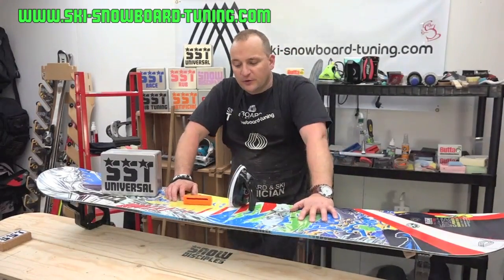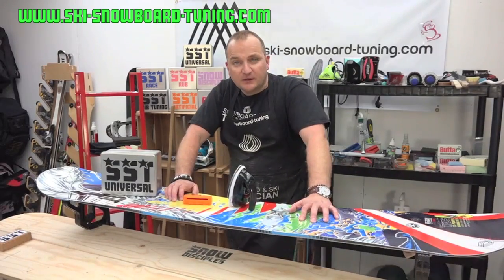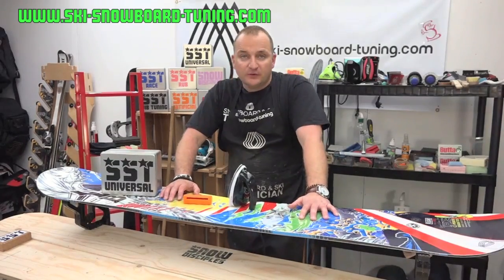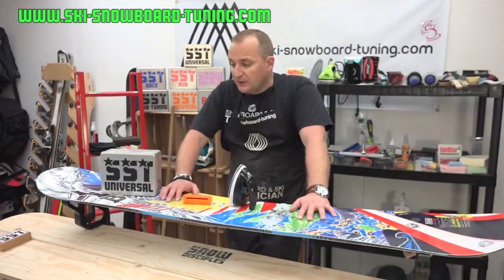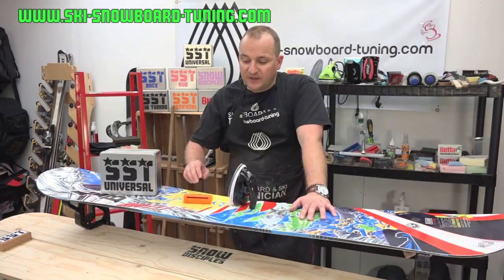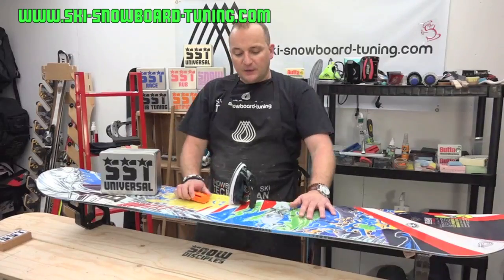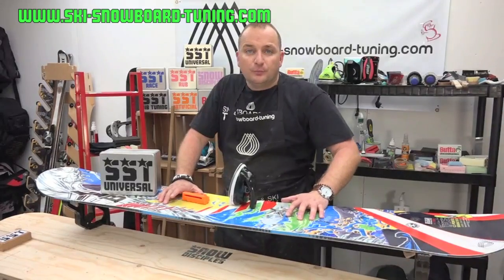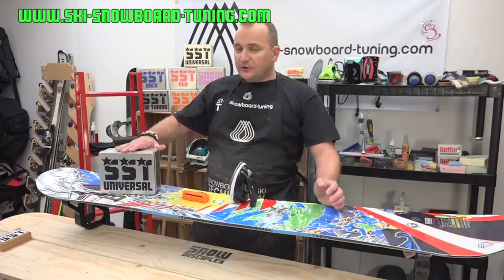Hi and welcome to skisnowboardtuning.com. My name is Neil, I'm the technician here in Hinkley, Leicestershire. Today's video I'm going to do a step-by-step guide to how to use our universal kit. The universal kit you can buy in three ways: you can buy the kit itself, you can buy the kit with the Kunzmann base and edge file, and also with the Demon mini iron.